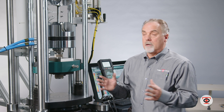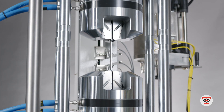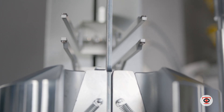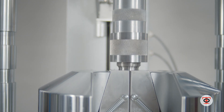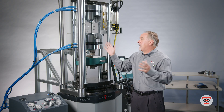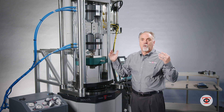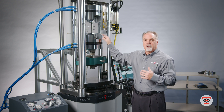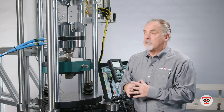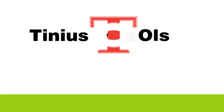Once the test is done, I can insert my next specimen and keep going. In a high-production environment, you can configure these grips in different ways — I can do flats and rounds just by changing out the wedges. The wedges take five minutes or less to switch out. Without having to remove these grips and put other tooling in their place, I just switch out the wedges and I have a whole new test setup ready to go in a few minutes.